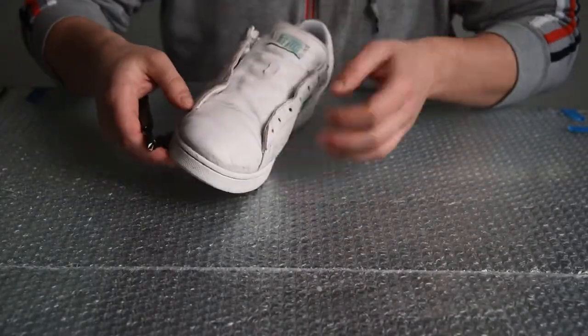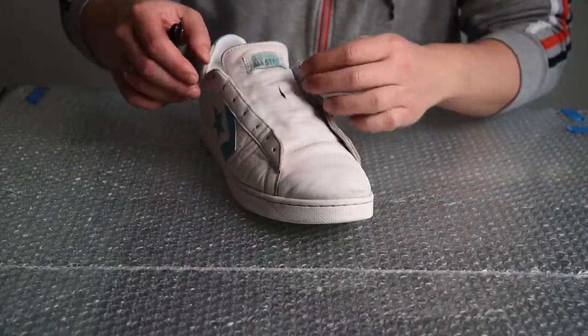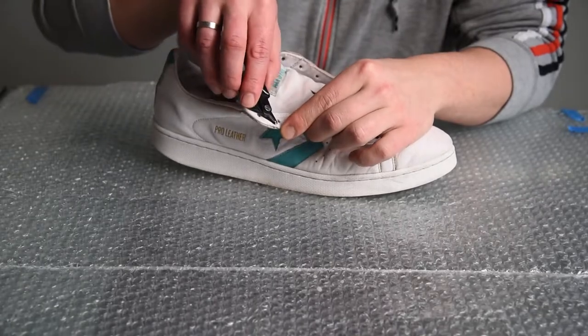With pliers or scissors, you should cut anything that is out of place, like the thread from the stitching or the padding that got loose over time.